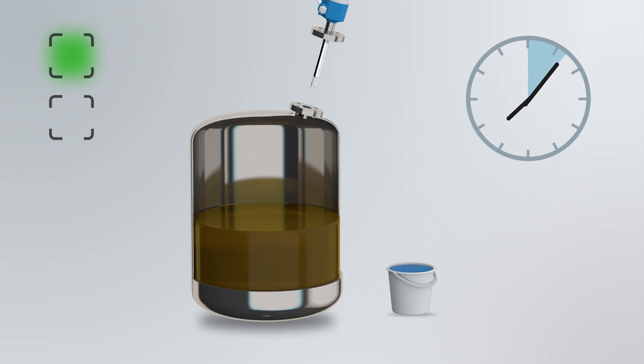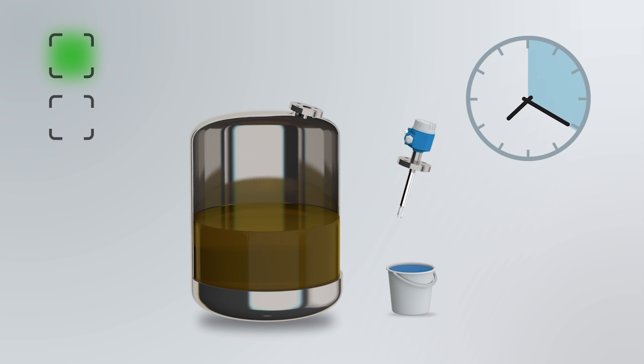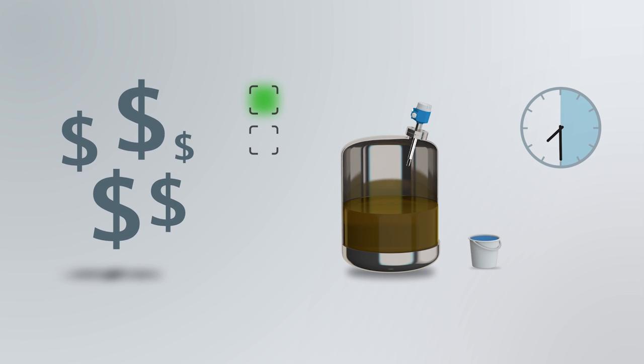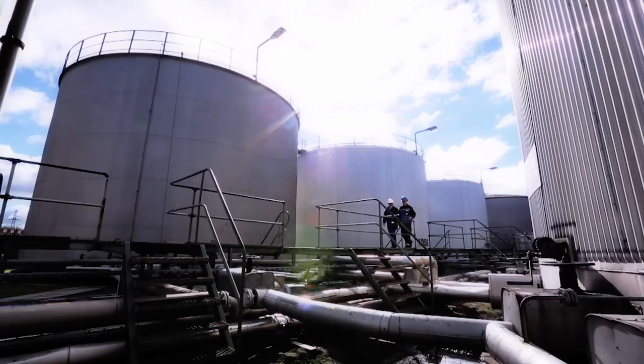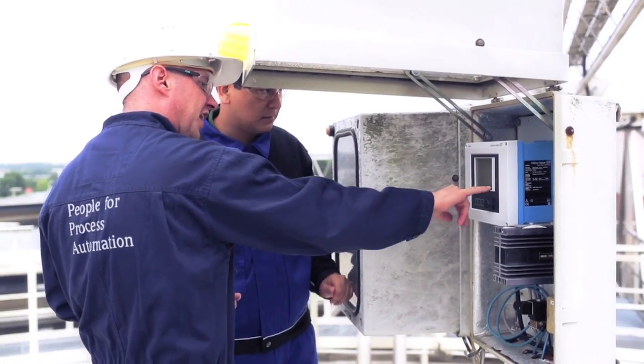SIL demands regular proof tests of the safety device. Dismantling the instrument and testing it in a medium of comparable density is a typical proofing method. This often involves very high costs and is usually not possible within the required test intervals. Furthermore, your operational staff have to climb stairs to reach the tank roof and be in hazardous areas.